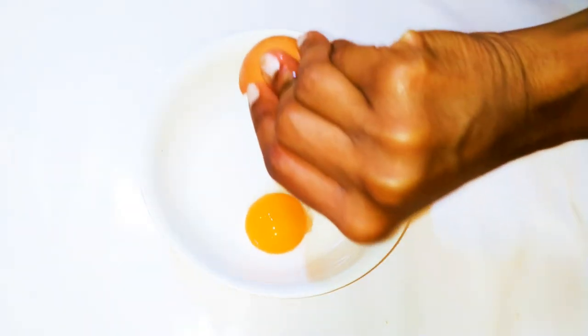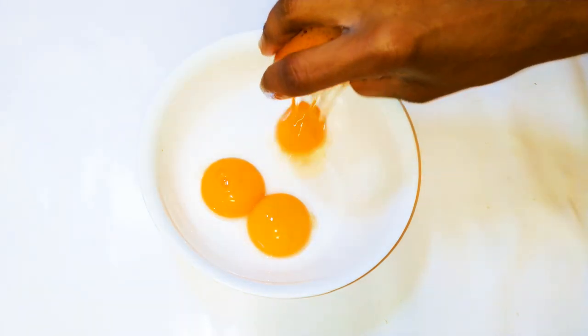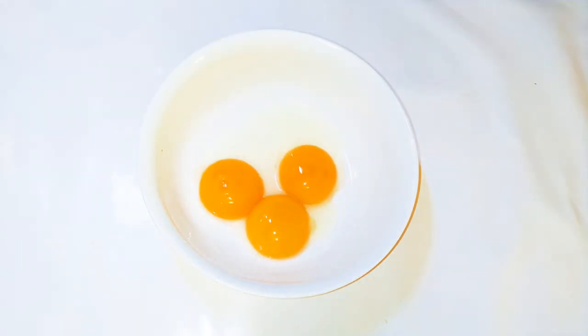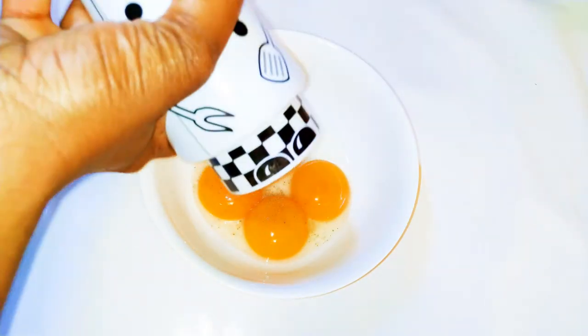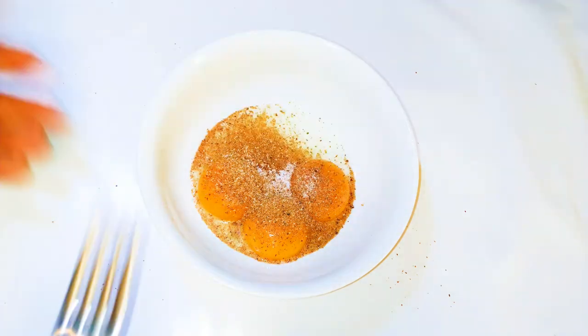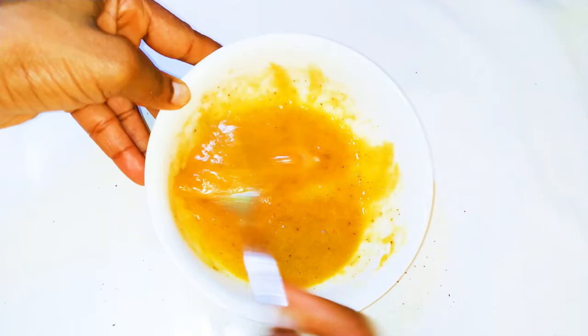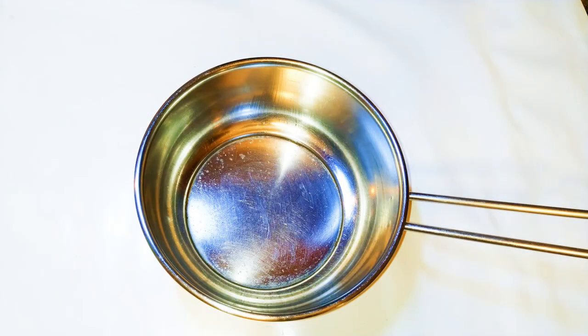I'll get a bowl and come in with three egg yolks and one egg white. I'll add some black pepper, then grate in some nutmeg, and add a little bit of salt to taste. With the help of a fork, I'll whip it up and set it aside for later.